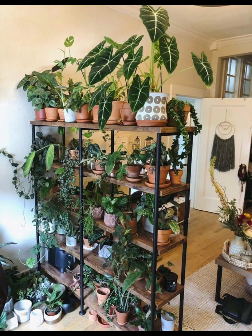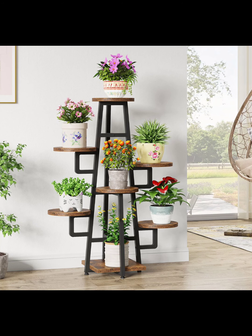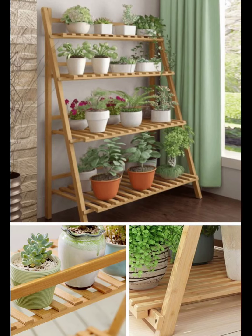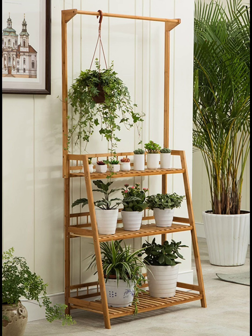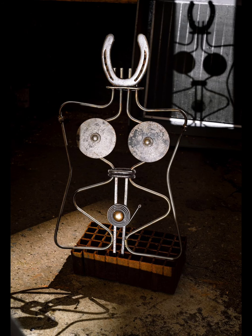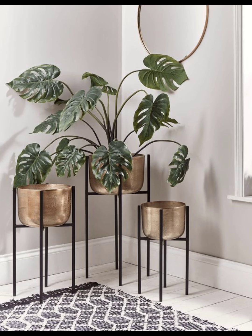Add a touch of whimsy with a rotatory tiered stand. This unique design allows you to showcase multiple plants while offering the flexibility to rotate them for even sunlight exposure. Benefits: maximizes sunlight, dynamic display, and great for showcasing different plants throughout the year.